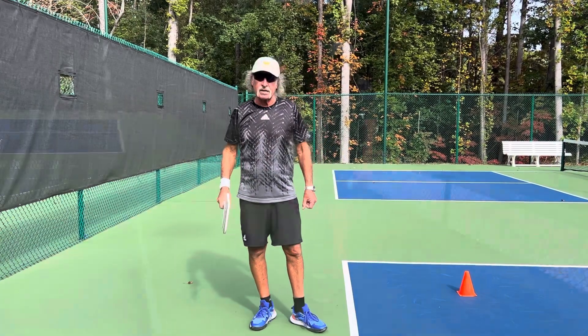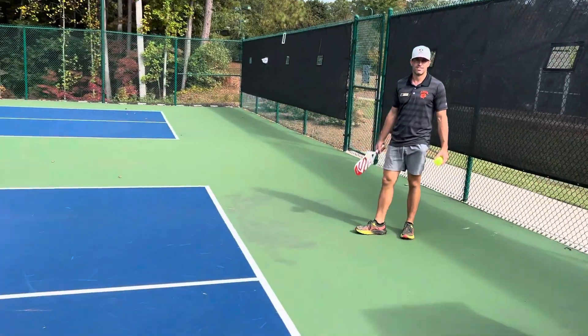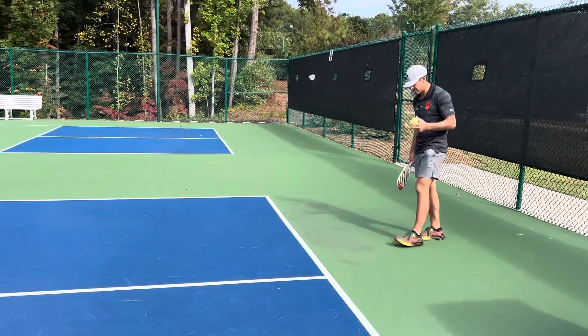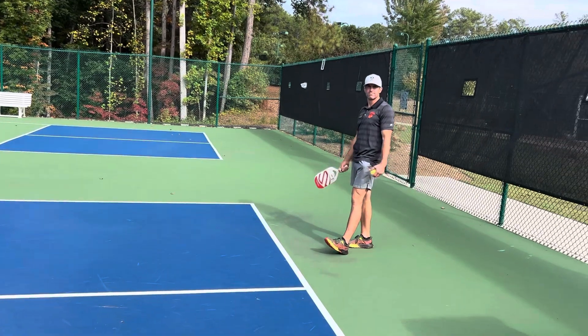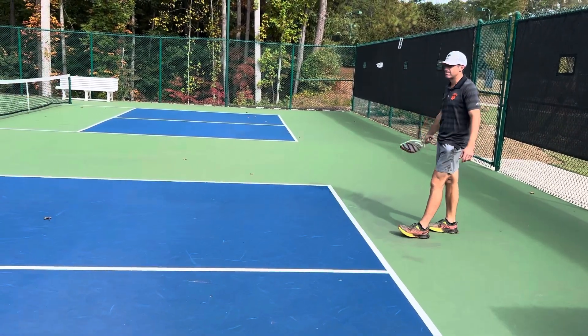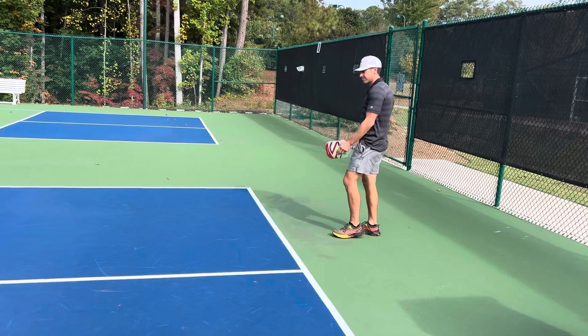So in a moment, Brian Coker is going to take over. Okay Brian, hit your normal serve. Let me see what you do. Now what if you hit it harder? That's pretty good. Brian's very strong, no problem at all.